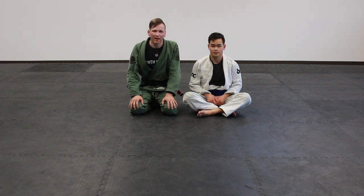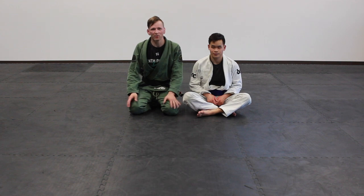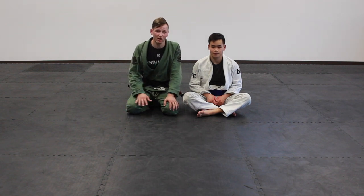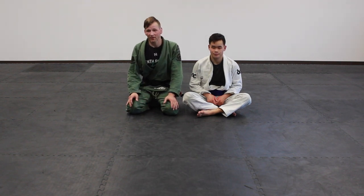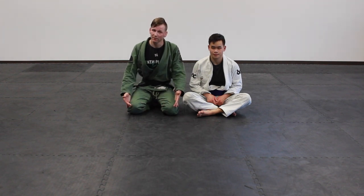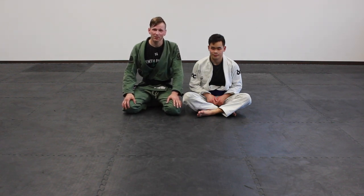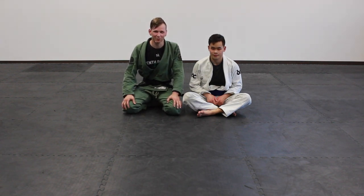So there are three collar chokes from the back that all line up together depending on what your opponent gives you. You can hit them in conjunction, back and forth. If you really tie these into your game, you can have a lot of finishes with them. I hope they work as well for you as they do for me. Drop any questions in the comment section, thanks for watching, make sure to subscribe for the next one, and we'll see you then.